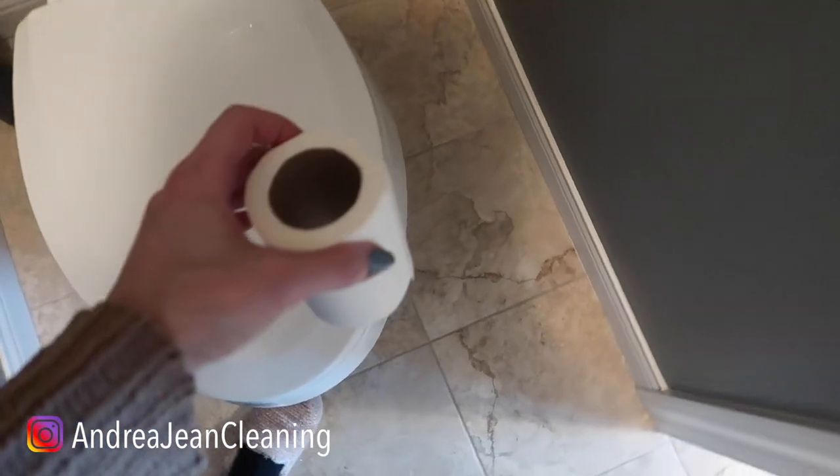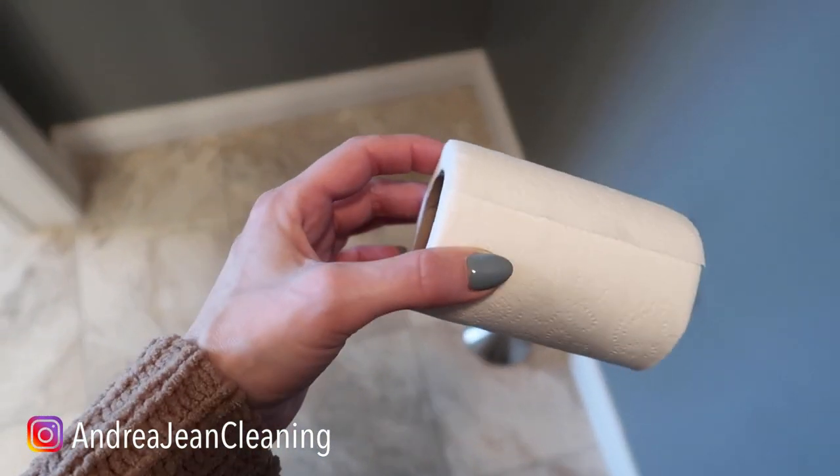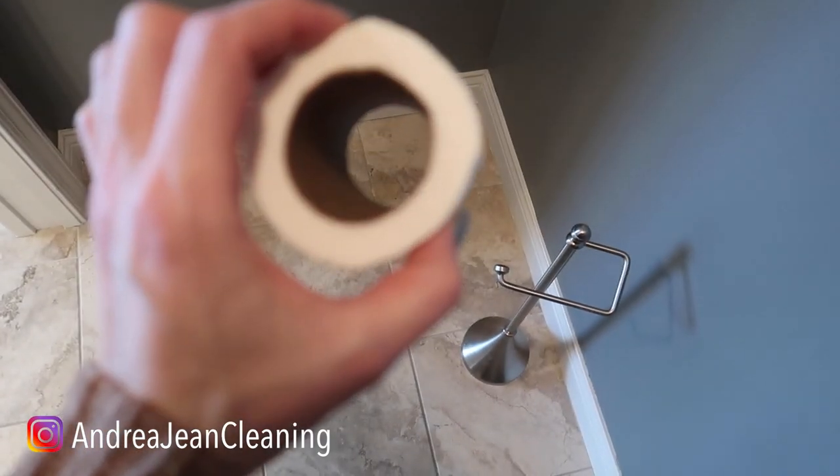So today's cleaning hack — you've got to let me know if you've tried this before. I made a video not too long ago on this exact strategy, but I have a little bit different method for you today. In fact, I like this one even better.